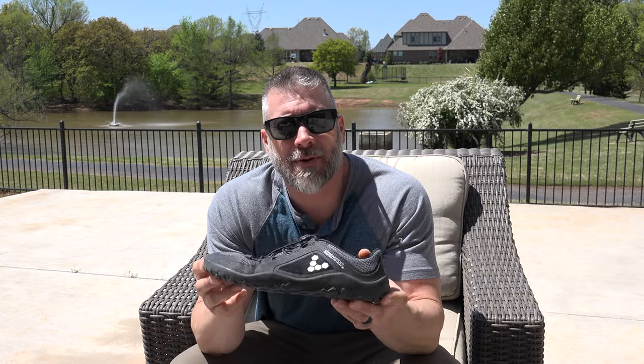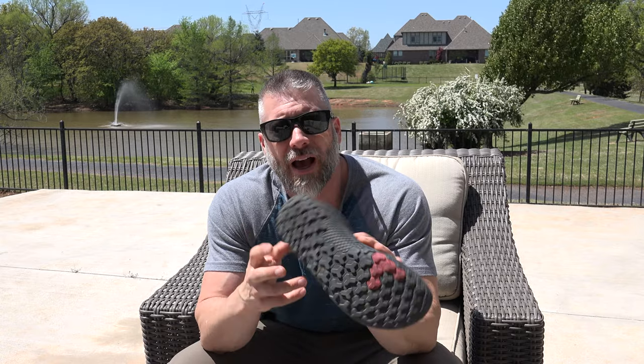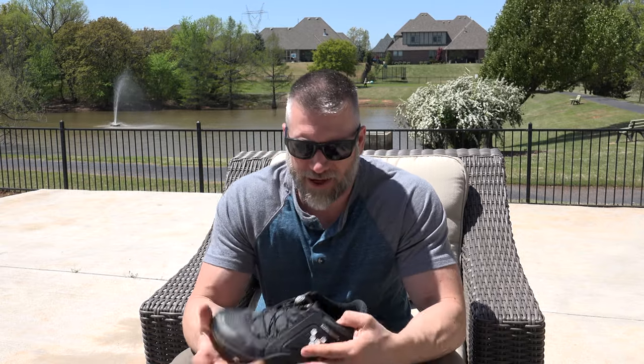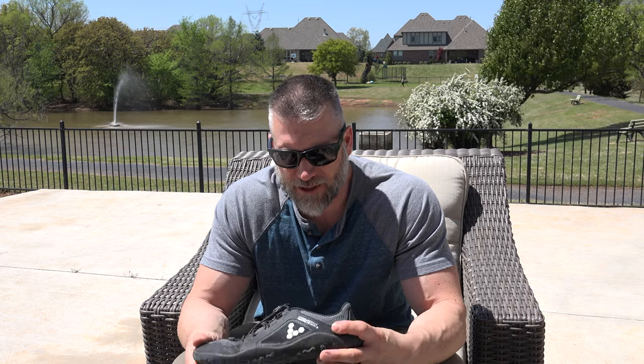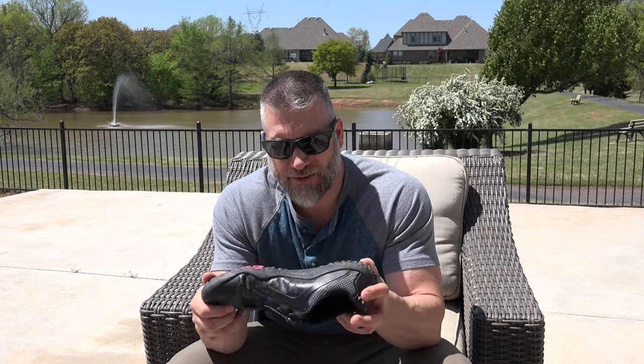The new shoe I'm using is the Vivobarefoot Trail Primus FG. FG is for firm ground — they also have an SG, which is for soft ground. They've got a pretty decent tread pattern that's a little bit deeper and a little bit thicker than anything on the Merells. That gives you better footing in the wet stuff, and even though this is a Vibram sole and it's pretty sticky, I would say the outsole of these Vivobarefoots is even more sticky than the Vibrams.